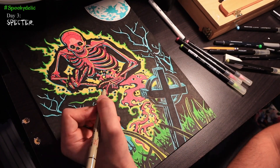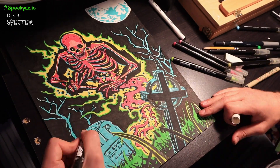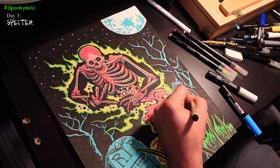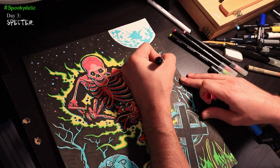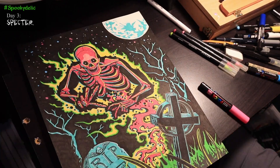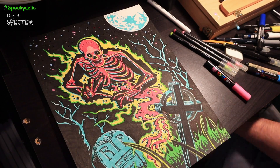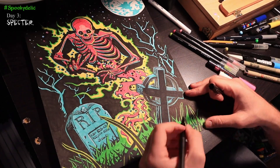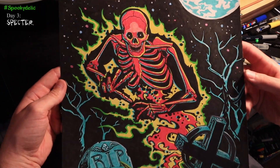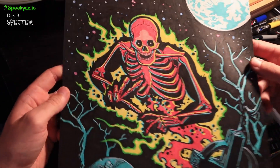Unfortunately I lost some footage here, but I chose to use yellow in the ghostly aura to complement the magenta. Now I'm just going in with some white to add in some highlights and some stars to really add a celestial feeling to the piece. I also added in some magenta and cyan to the stars as well to vary some of the colors. My only wish is that this thing could actually glow in the dark, but overall I love the way the spectre looks and I'm so happy with how it turned out. I'll see you next time.